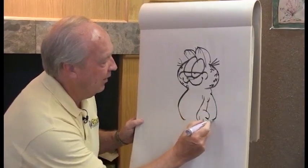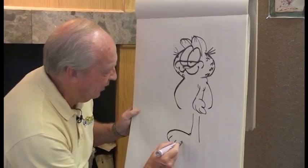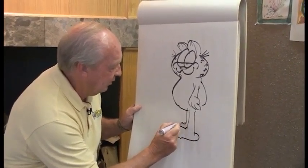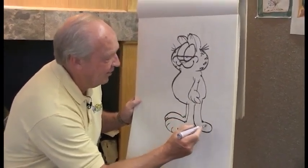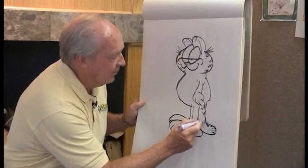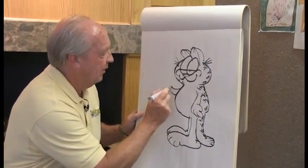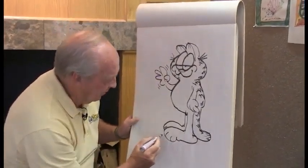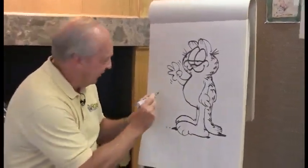I didn't really copy real cats when I designed Garfield. I thought what would be a funny cartoon cat would be truer to the character than if I tried to draw a real one. Garfield is named after my grandfather — his name was James A. Garfield Davis, named after the president. He was a big stubborn man who reminded me in many ways of Garfield. I'll put some stripes on the back, have him wave to you, some ground indications, and the most important part — my signature. There we go.